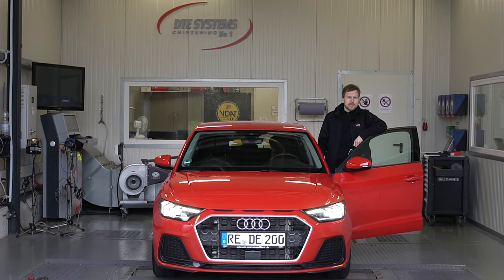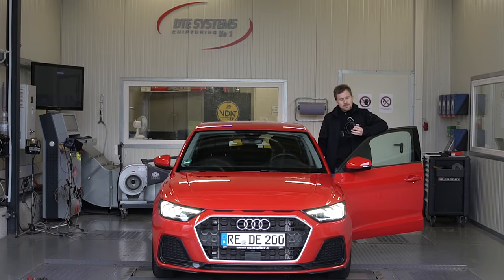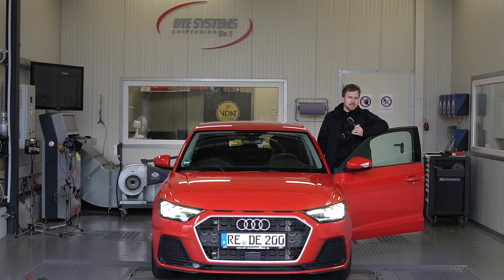Welcome to DTE Systems, my name is Sebastian. Today we take a closer look at the PedalBox, the accelerator pedal tuning by DTE, also available with smartphone app.